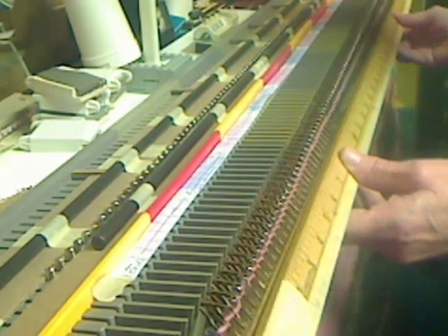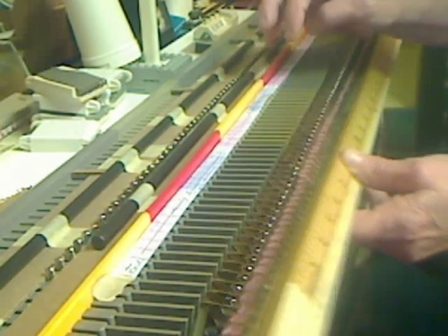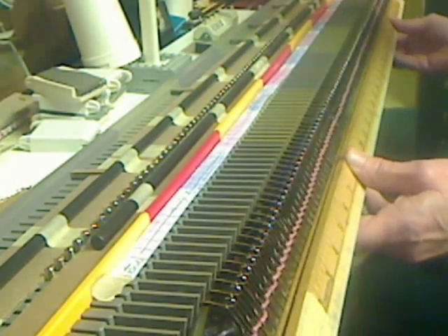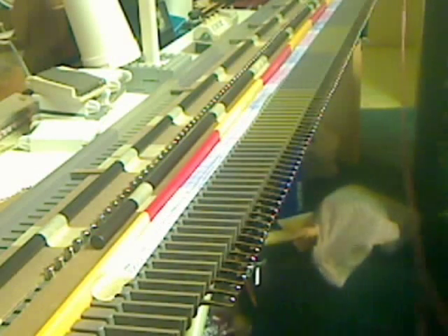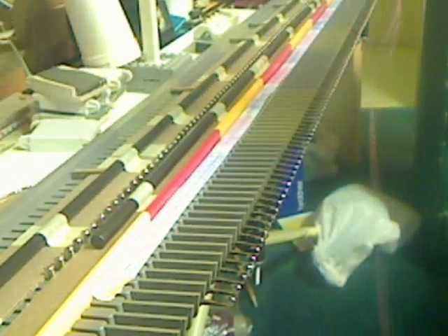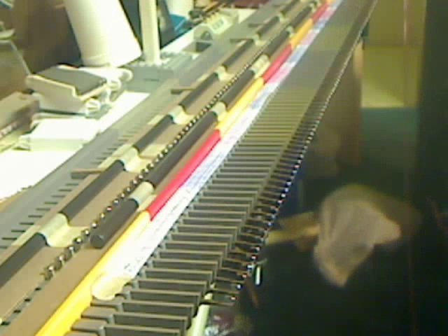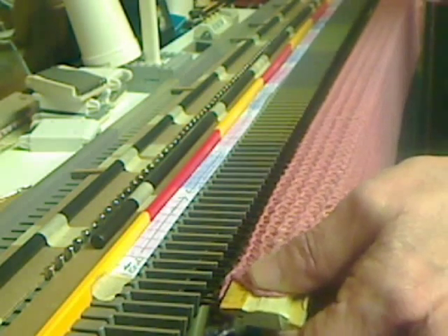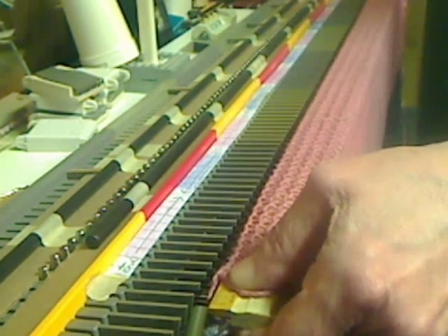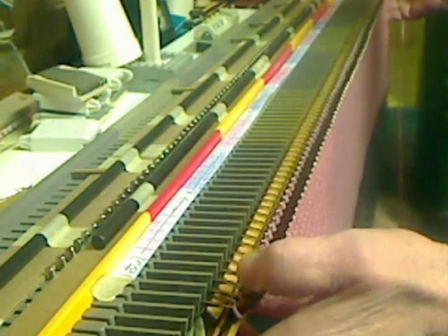Now push all the latches forward, and you have to watch — I've got a couple here that want to close again, and you really don't want that. I lift it up and I turn it over, which is hard to do when you've got this many stitches. Now pull them outwards on this side. I'm going to lay this over here like that, right there where the other ruler is attached.